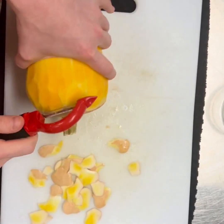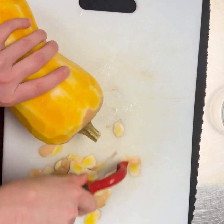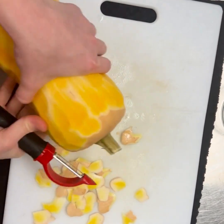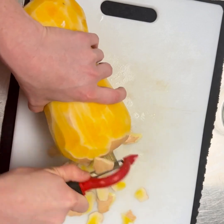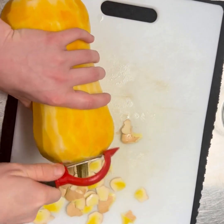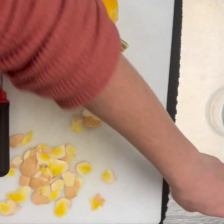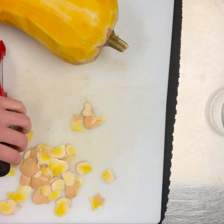It doesn't have to be perfect — if there's a little bit of the peel left on, it's not a big deal. It doesn't have to look perfect. Just be really careful when you're peeling it to make sure that you protect your hands.